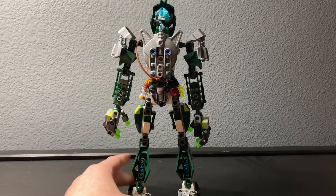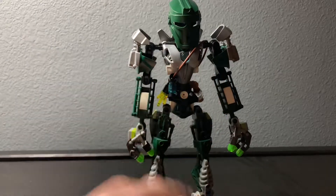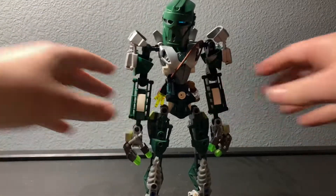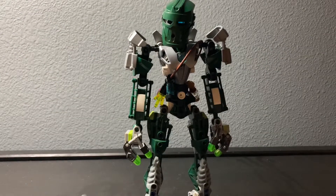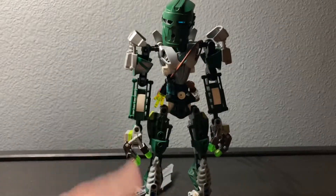Also, I don't really show them from the back much, but there you go if you were wondering. All the little potions and whatnot do come off so that you can actually use them. And yeah, that's really about it — ciao!